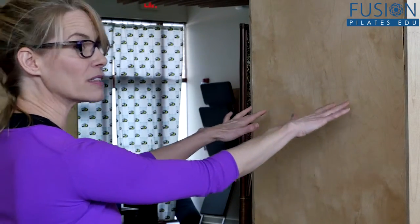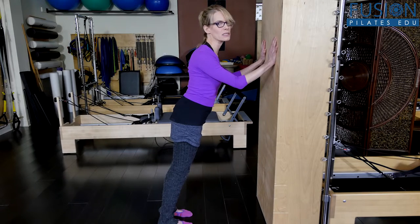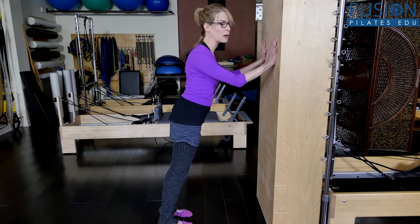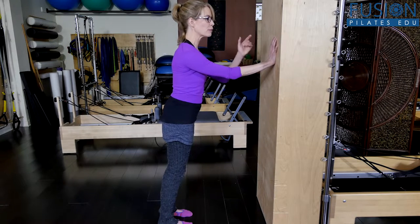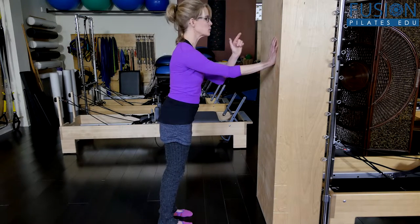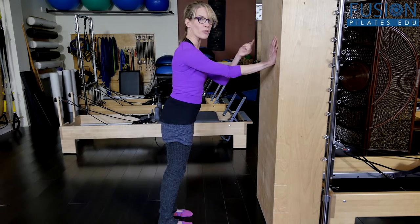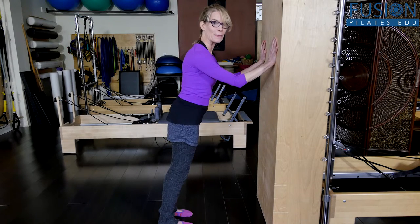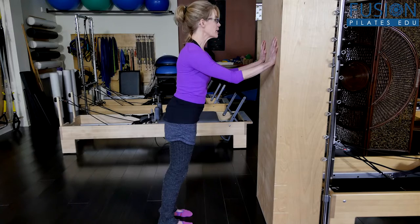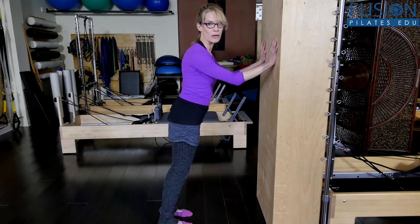Bring awareness to the client: as they come in, the tendency is just to sit into the ribs, shoulder girdle, and spine. But through the finger pads and heels of the hand — just like with reformer springs — when they reach into the wall, the wall reaches back into them. They're communicating as they come in. There is a finesse in the work; they're not just letting go as they come towards the wall.